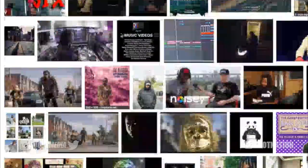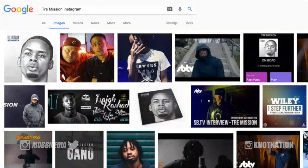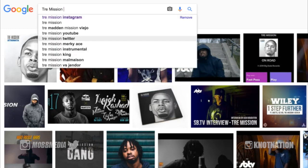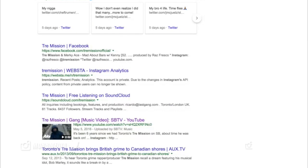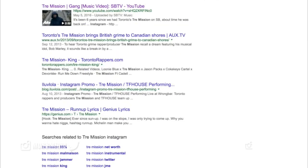His Instagram account was set to private so I wasn't able to get in there to look at pictures, but maybe we can get an update video on him after the fact. I appreciate you guys stopping by and watching these videos every day, and of course the live stream notifications squad — what up.